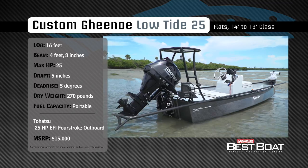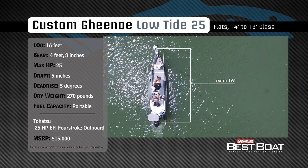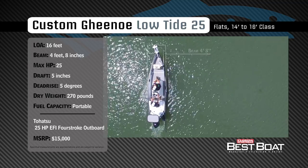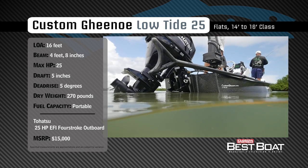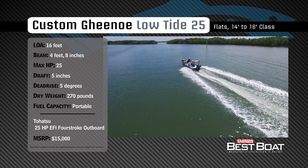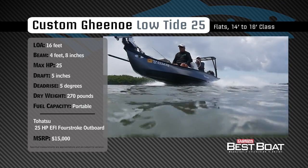Representing the 14 to 16 foot class in the flats category, the custom Ginu Low Tide 25 has an overall length of 16 feet, a beam of 4 feet 8 inches, and a max horsepower rating of 25. Designed to float in just inches of water, she has a draft of 5 inches, a dead rise of 5 degrees, and a dry weight of 270 pounds.